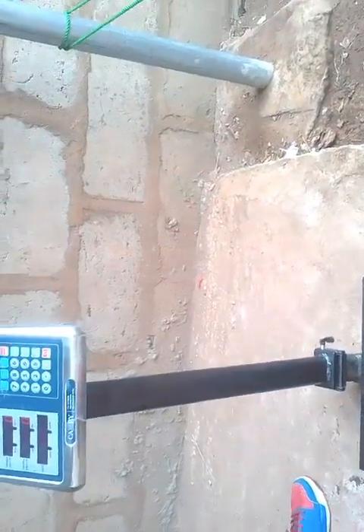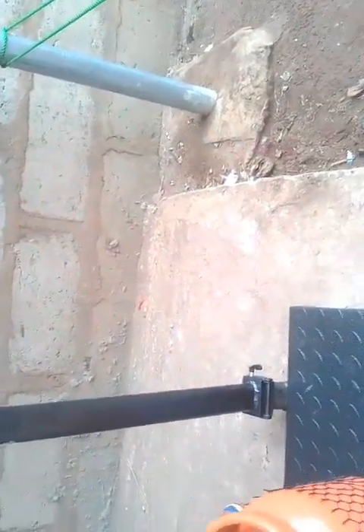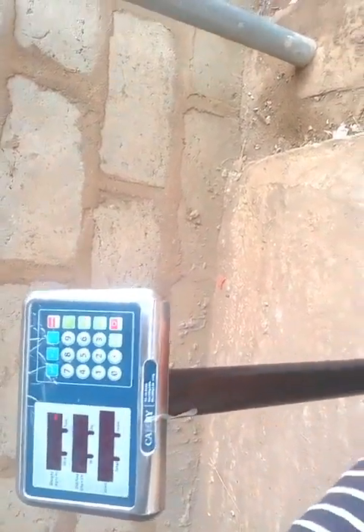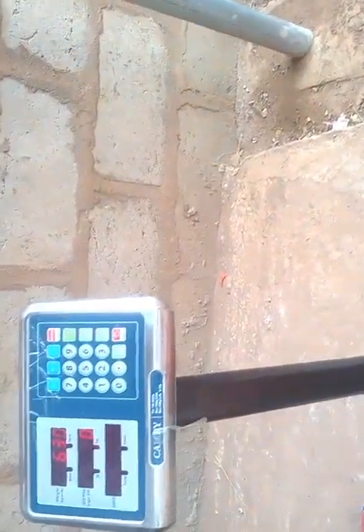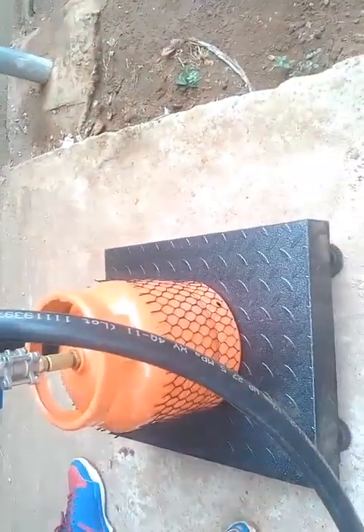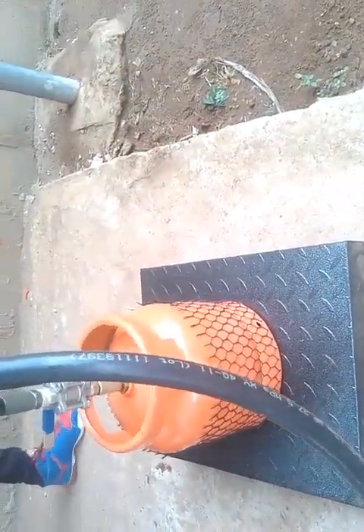Note: you do not place the gas cylinder on the digital scale before inserting the filling gun nozzle — doing so may give you the wrong figure. First, place your filling gun nozzle into your gas cylinder valve, then place it properly on the digital scale. By doing this you will get the right figure and right calibration after refilling.